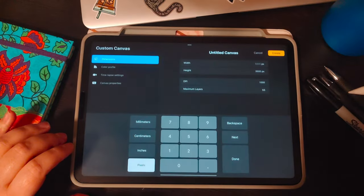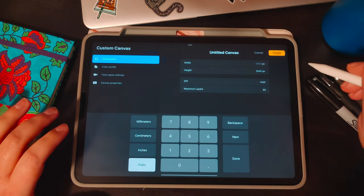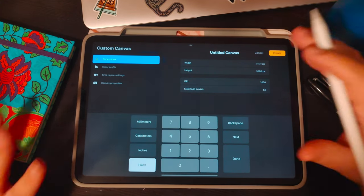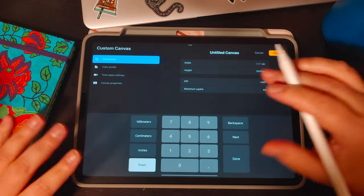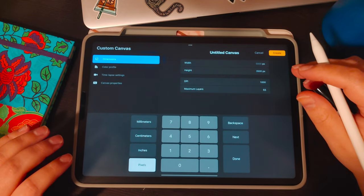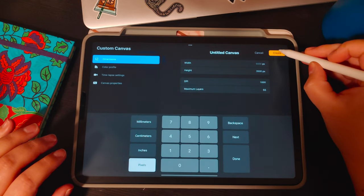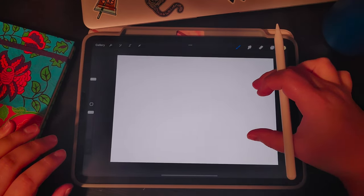Once you have Procreate open, we'll get started creating a new canvas with a width of 5,000 and a height of 3,500 and a DPI of 1,000. I do this resolution because I sell my artwork online — you need high resolution when printing on products. You can do whatever size you want, just keep in mind dimensions will differ at smaller or larger sizes. Once you have your dimensions, hit create and shrink the canvas down so we can see all the edges.